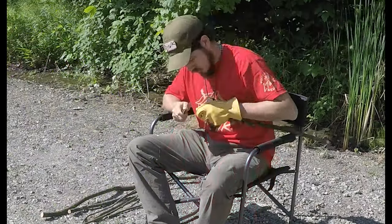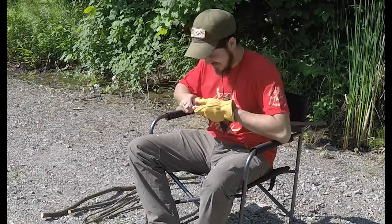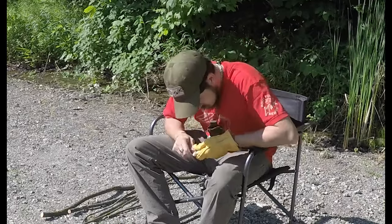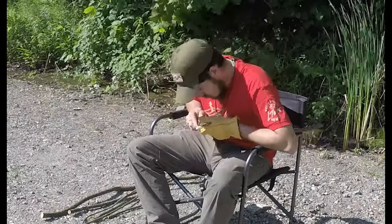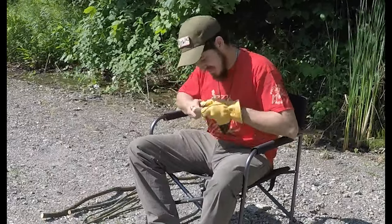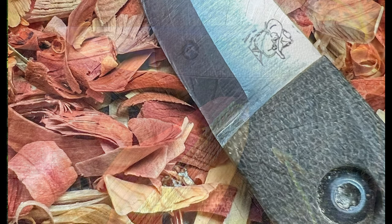Enzo Warren is with us today. He is a professional carver and entrepreneur with a website, enzoswoodshop.com. Check out his stuff over there. He's been using LT Wright knives for a while in his carvings, and today we brought him down to the shop to do some really cool stuff. We want to get his thoughts on the kerf carver that we're building for Woodsman.